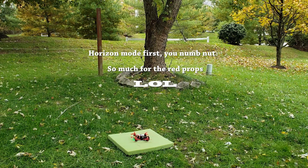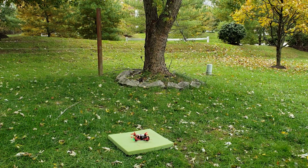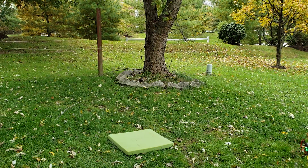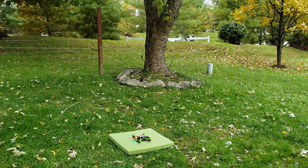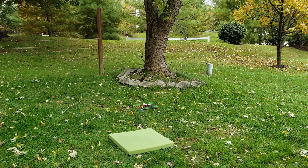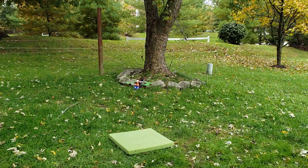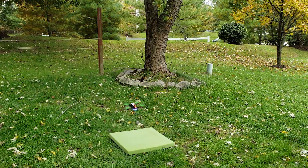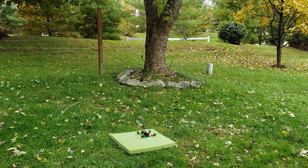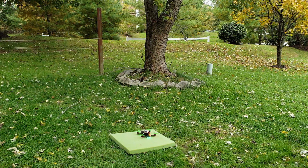Let's take it outside. The day is kind of nasty — that's what I get for living in the northeast now instead of the southeast. And round two. It seems to hover perfectly fine. I think it's time to try some FPV.